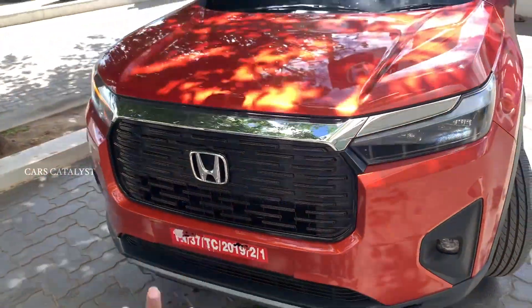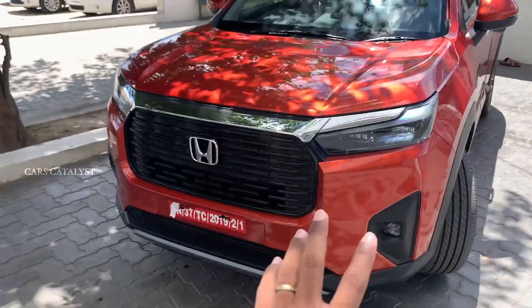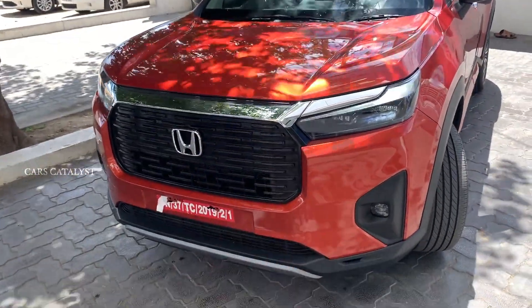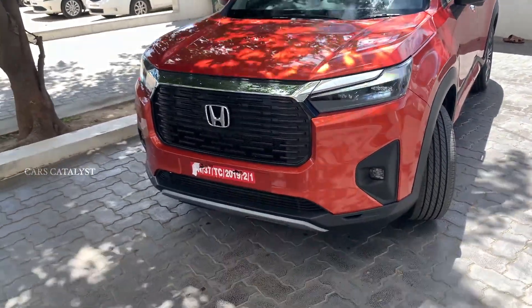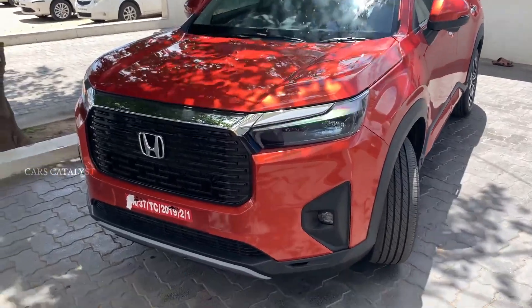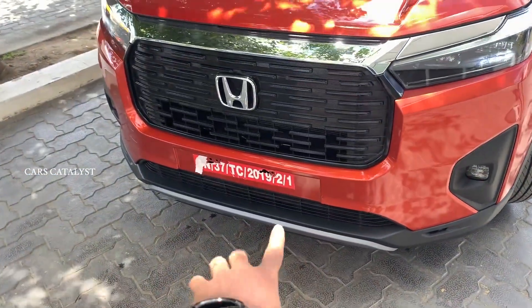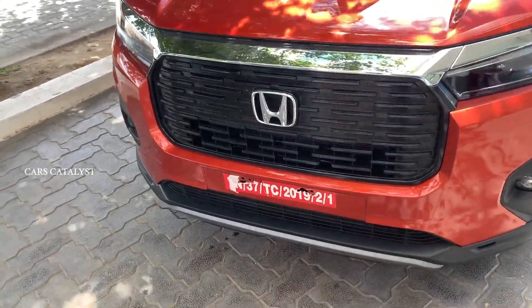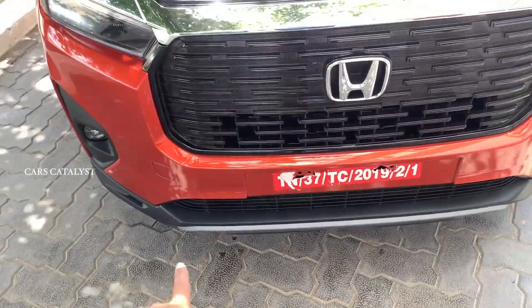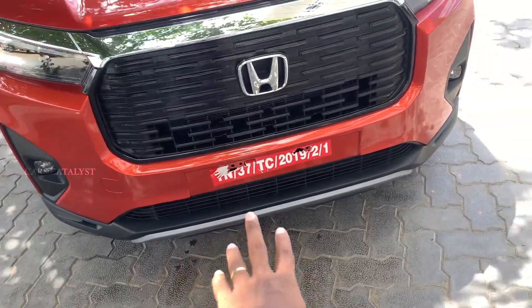There is a 360-degree camera. You have to note the camera placement. The indicators are on the side of the mirror. There are also parking sensors. There are aluminum skid plates.